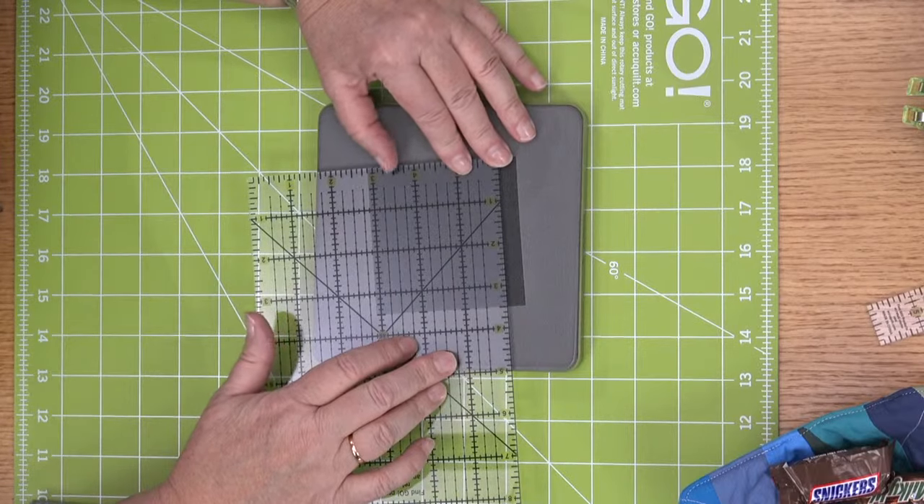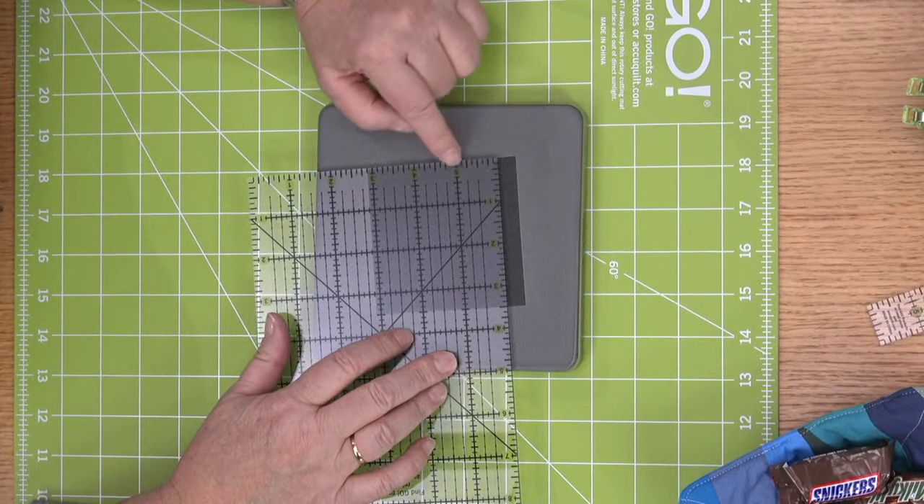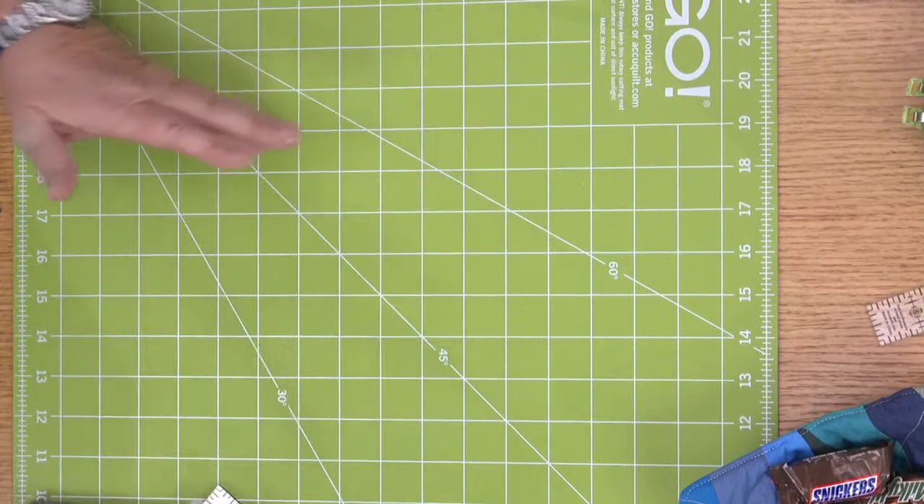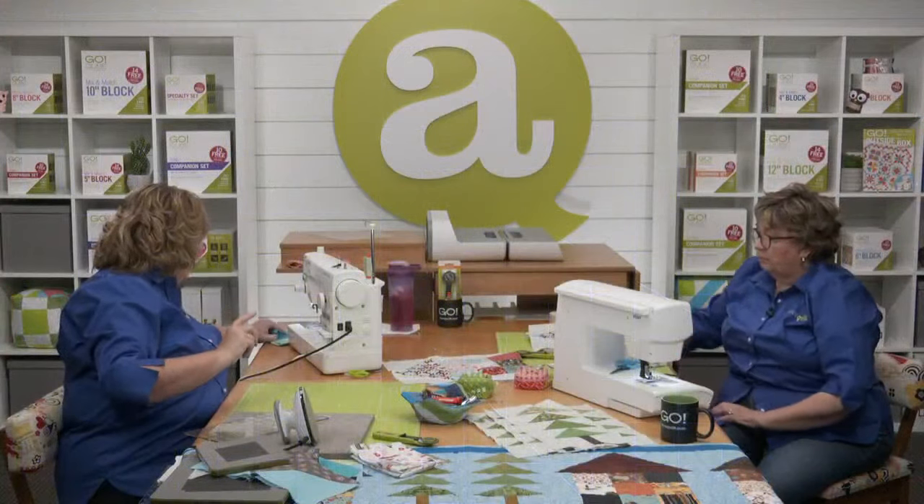I don't have nine different fabrics and I'm okay with that. The small square measures three and a half inches, so we're just going to cut a width of fabric — a four-inch strip — just like we did with our roof.